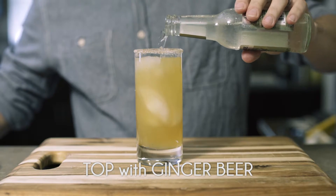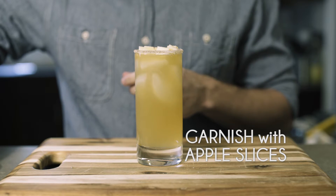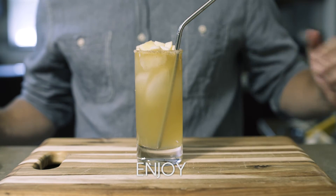And then top with some ginger beer. We have some wonderful little diced up apples that we're going to sprinkle on top. Salut!